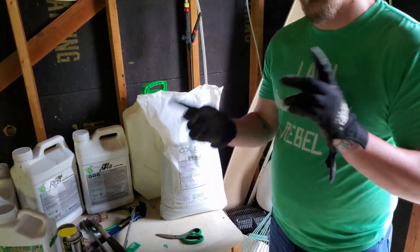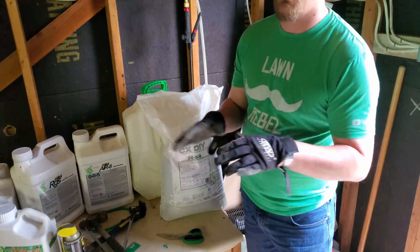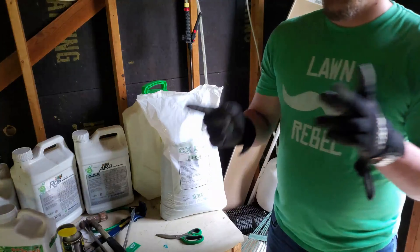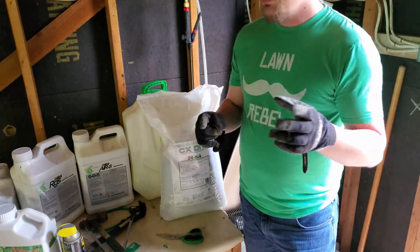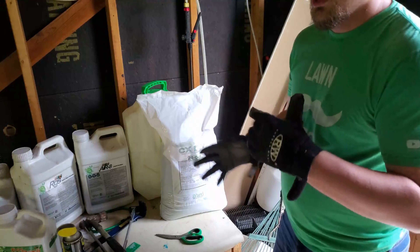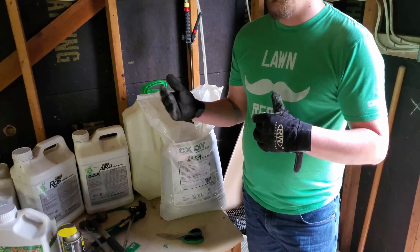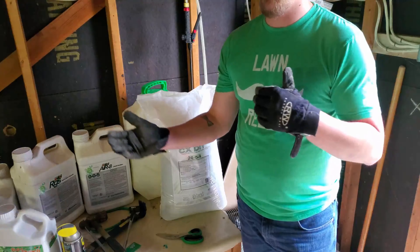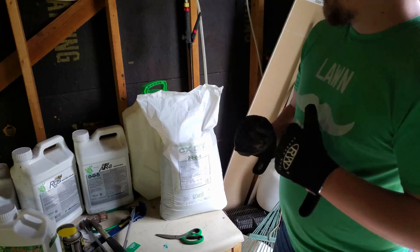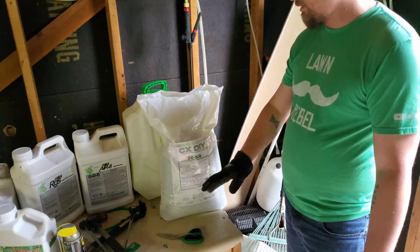My last fertilizer application was two weeks ago, and that was X Green at a super low rate — basically 0.16 pounds of nitrogen, four weeks after a 0.4-pound nitrogen application. In cool season turf that's just not enough. Sure, 0.4 pounds of nitrogen is fine if you're doing it every two to three weeks, but once every four weeks it's just not sustainable.